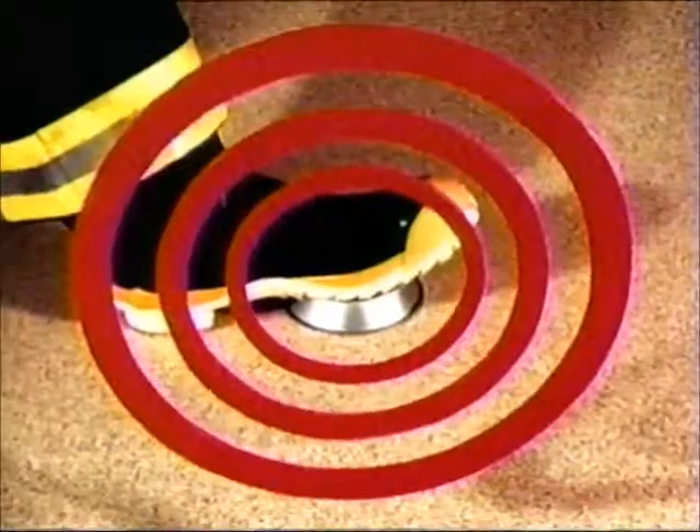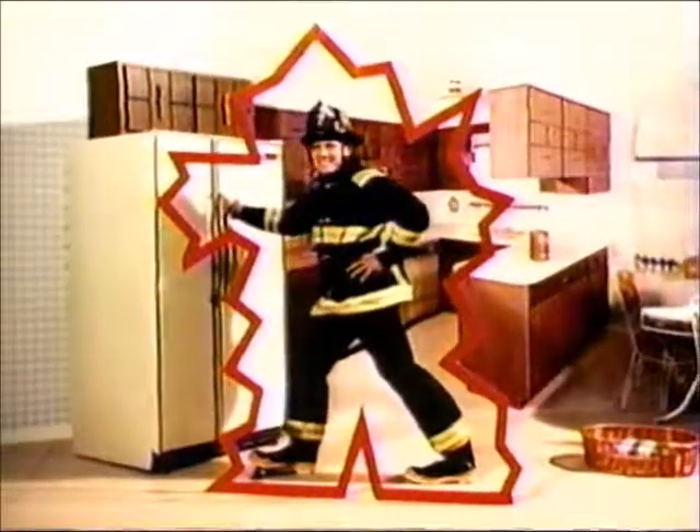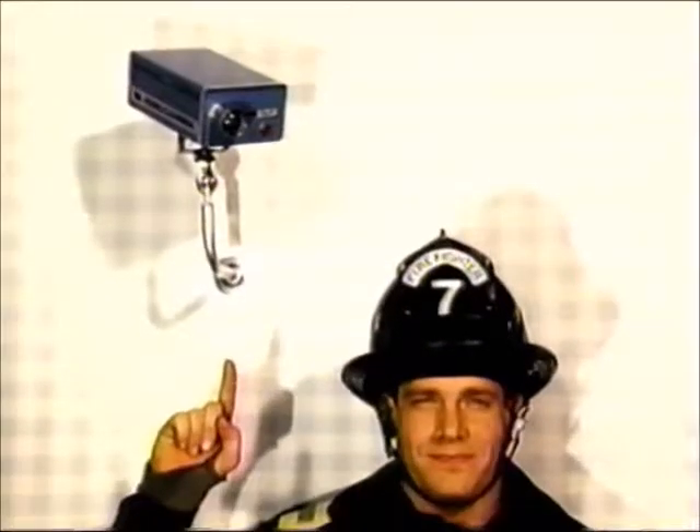When he comes into your kitchen, he'll step on a small red button. Make that button give a force field around the milk in the refrigerator. Also, make that button turn on a video camera so you can know what he looks like.